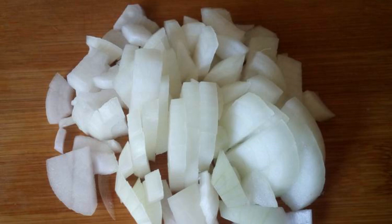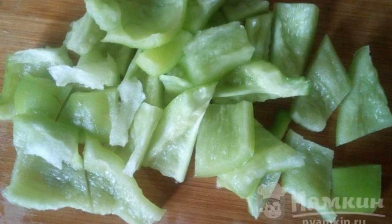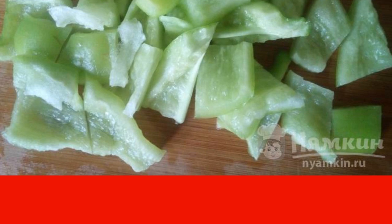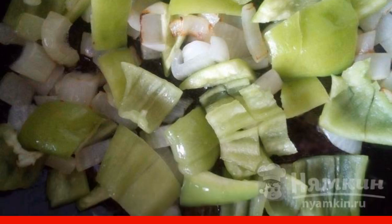Peel the onion, wash it, and cut it into small cubes. Peel the Bulgarian pepper from the seeds, rinse and cut into cubes. You can use Bulgarian pepper of any color. Lightly fry the onion in butter, add the pepper to it, and fry everything together for 4 minutes.